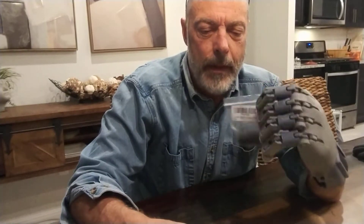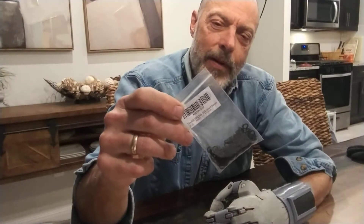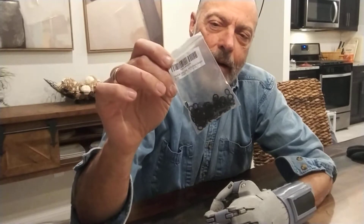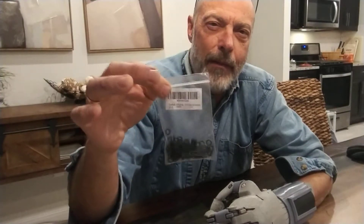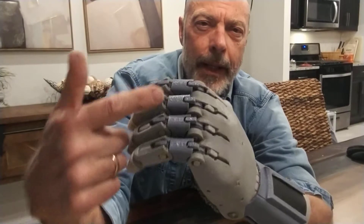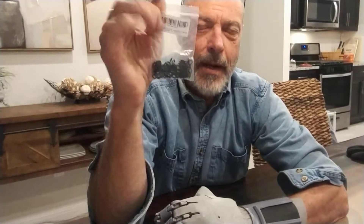A lot of us have used dental o-rings for orthodontics — latex — but they tend to stretch out and break. These are o-rings used for dampening the sound of keyboards; they go over the stem of your keys. Basically the same size, but they're tough, they don't stretch out, and they last much longer. You can get these on Amazon for a couple bucks for a hundred or so. By the way, this is a Phoenix hand — operated by bands between the joints that pull all the fingers open.